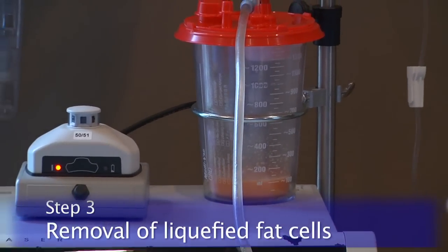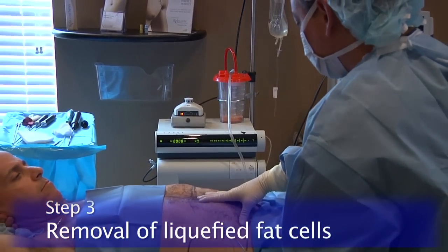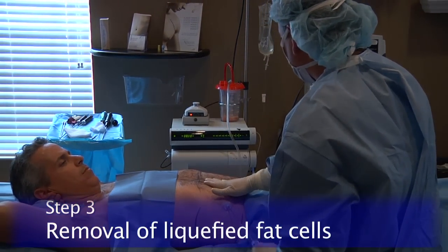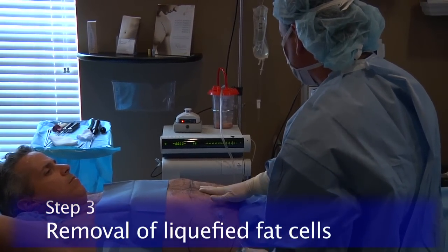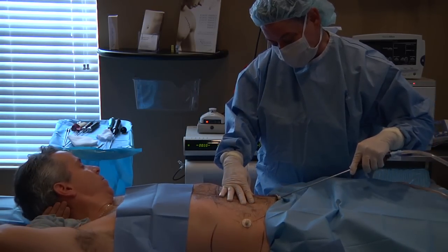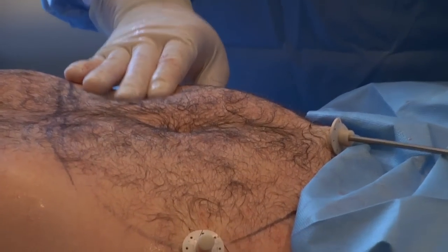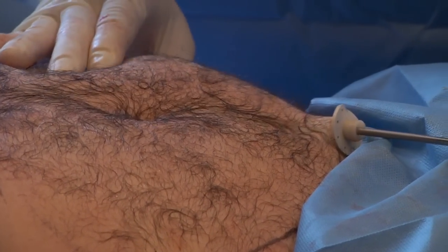The fat cells are then liquefied. The third step is removing the liquefied fat cells from the body. We use a small probe with a gentle back and forth motion, more like a vacuum cleaner, to remove the liquefied fat cells. This gentle technique is much easier and much less painful than the aggressive back and forth motion that you see for traditional liposuction.